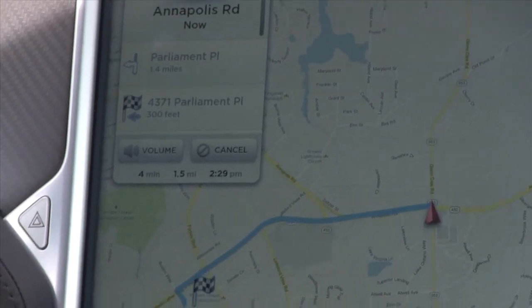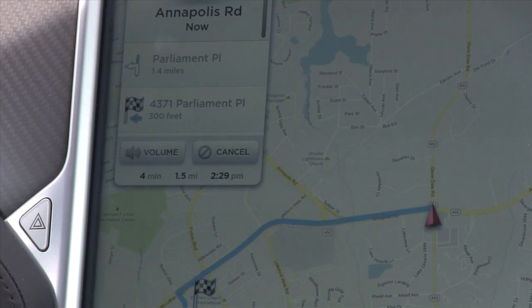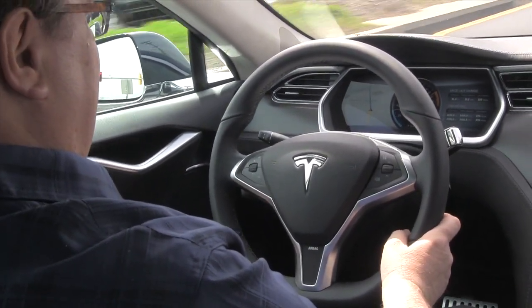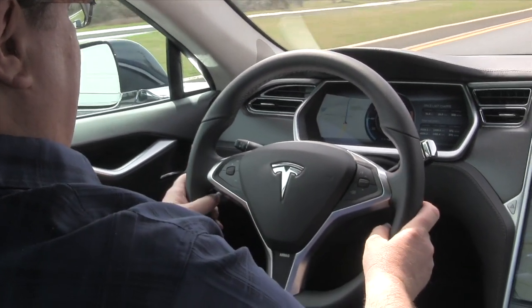There are always comments about people first driving the car hitting the cruise control because it's where most cars have their turn signals. The turn signal in this car is down low, because it comes from Daimler, and Daimler puts their turn signals where your hand naturally rests on the wheel — down low.